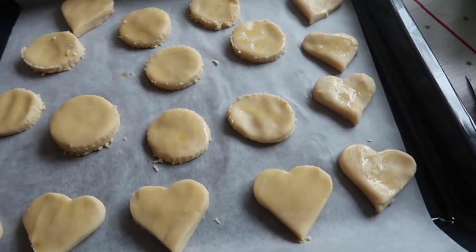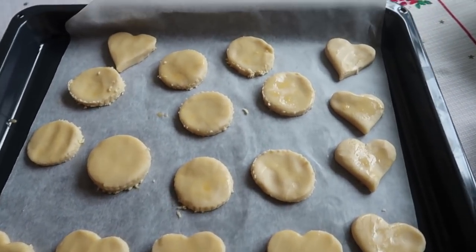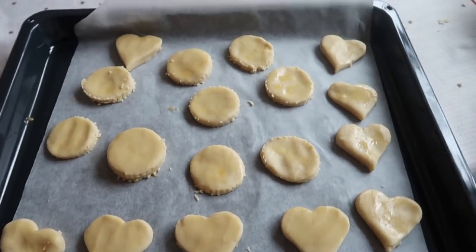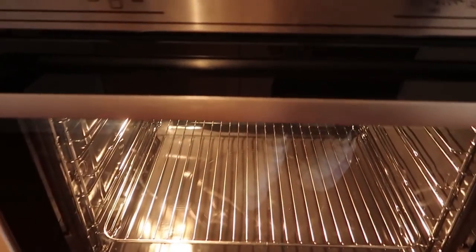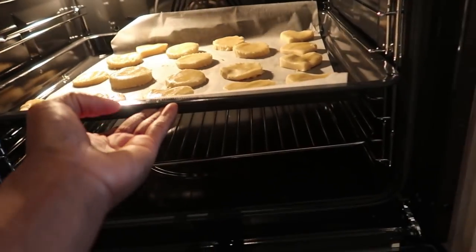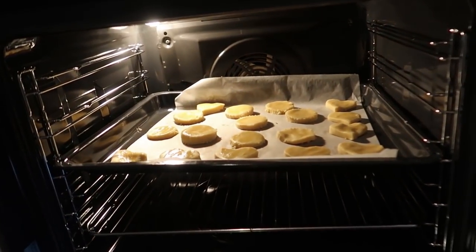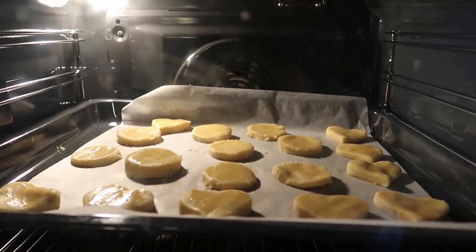Okay guys, so the cookies are ready to go in the oven. Not bad for the first time making cookies, and I think Zuri did amazing. You can see the ones Zuri did — this one is Zuri's as well, I think it's so cute. The oven is already preheated at 150 degrees and I'm putting the tray right in the middle so it gets heat from both top and bottom. We're going to leave this to bake for 15 to 20 minutes!